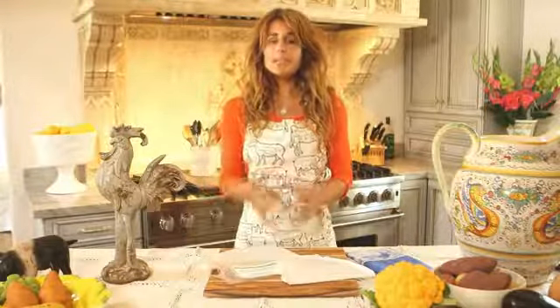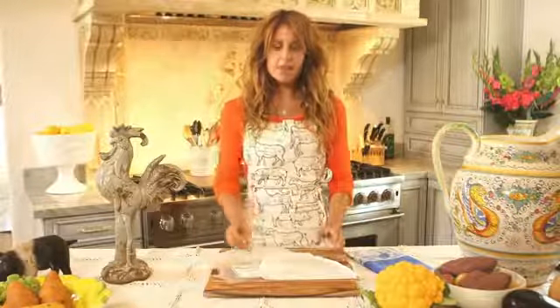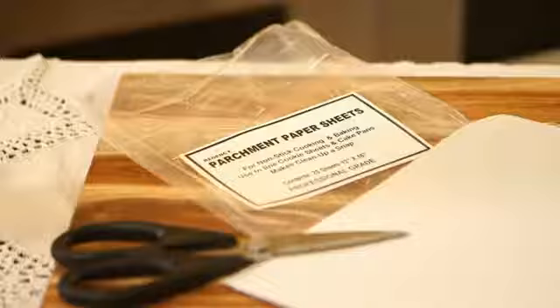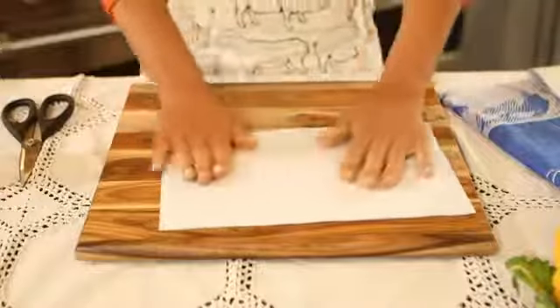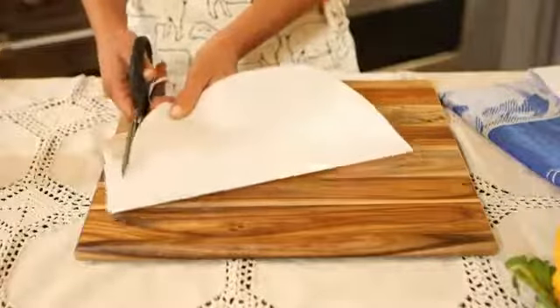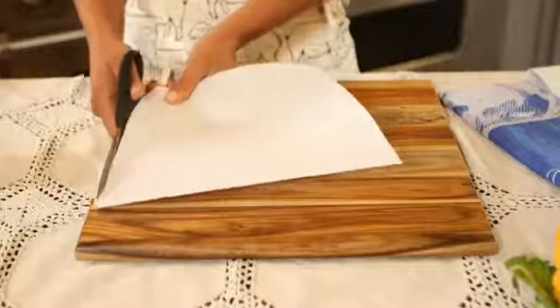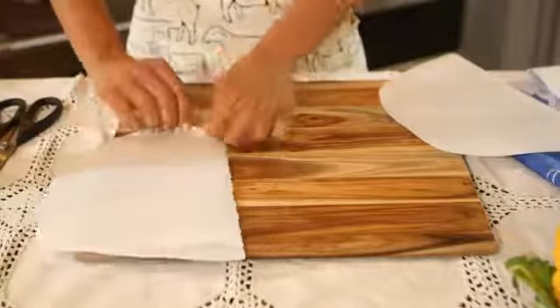I advise getting the actual parchment sheets instead of the parchment roll because it's easier to work with sheets. To make the parchment paper bag, you're going to get two sheets, fold them in half, and cut a moon shape — start from the top and cut around like so.